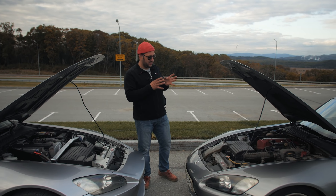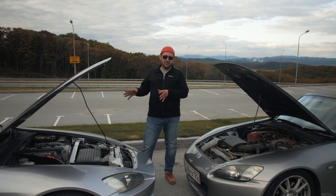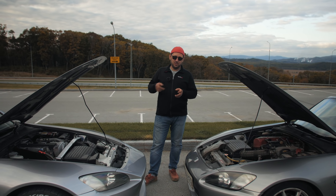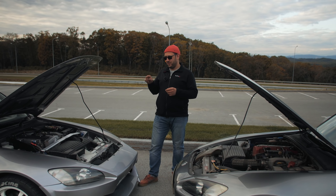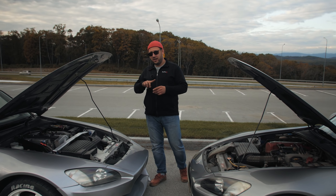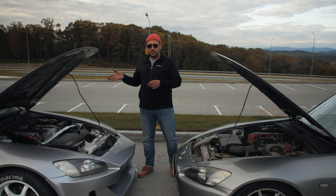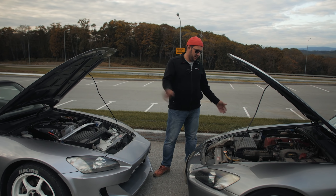Мотор F20C, F22C стал, по факту, прародителем K-серии, потому что моторы очень похожи. И это не зазорный свап — вы ничего не теряете в характере. Машина также прекрасно рулится, потому что развесовка абсолютно никак не меняется. Машина прекрасно звучит и прекрасно едет. Единственное, чем вы жертвуете — это 400 оборотов на тахометре: K — 8800, F — 9200. Но вы получаете ранний отклик, машина едет реально с 2000. И вы получаете надежность — мотор уже не имеет всех тех косяков. Вы получаете тачку, которую можно нагружать и не бояться, что у вас задиры или тарелки лопнут.